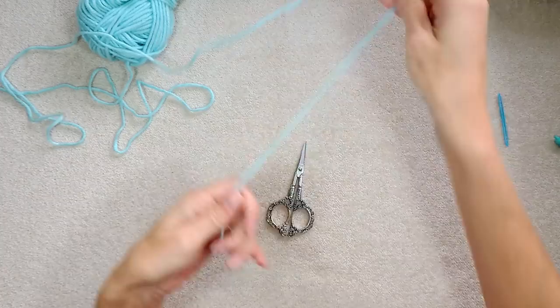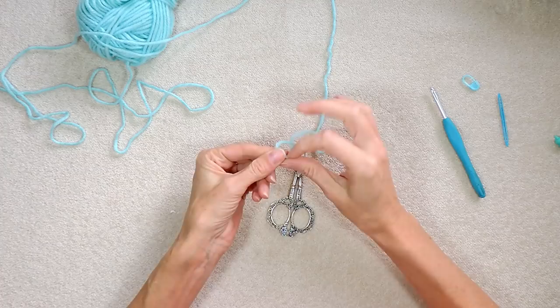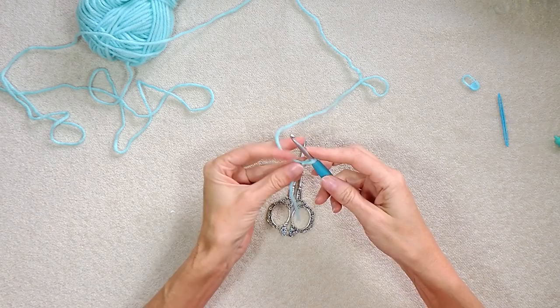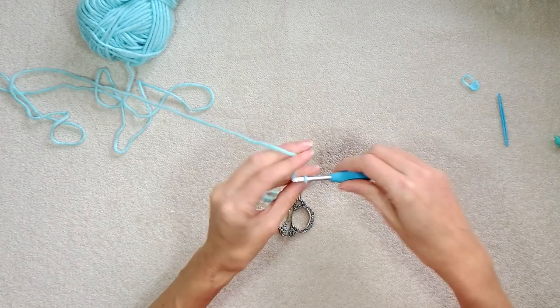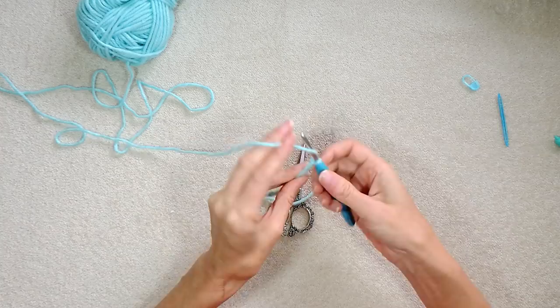To start, we're going to make a slipknot and chain 41. You want to chain loosely — I always chain tighter than I crochet, so go easy on your tension. I'll see you when you have 41.